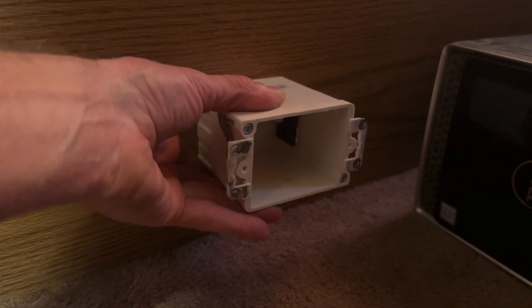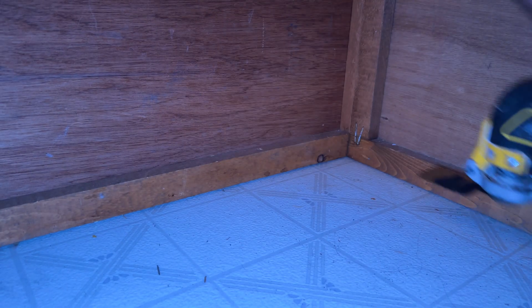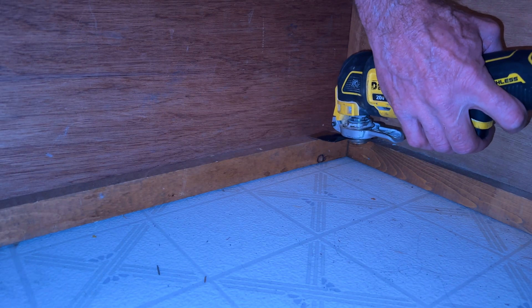Now we're down here at the foot of the bed. What I think I'm going to do is cut this box in horizontal down there as low as I can get it, so the cord's not up in the air. This lip here — that's about the lowest point I can go to, so I'm going to put my multi-tool right on the bottom of it.